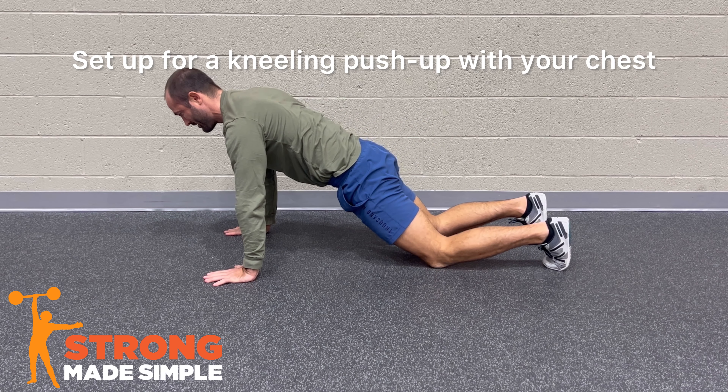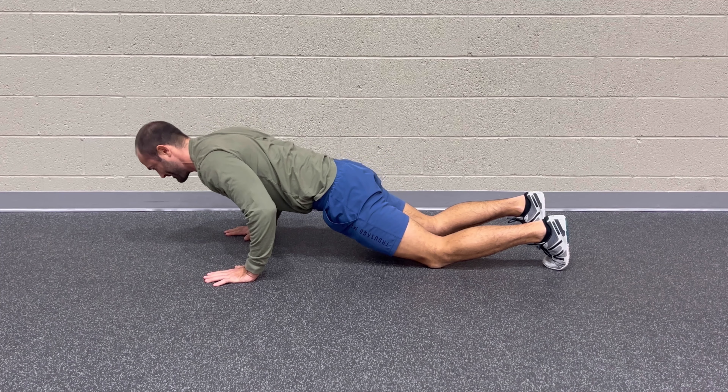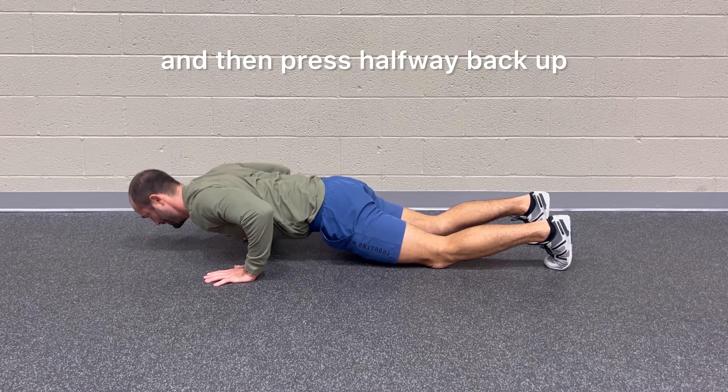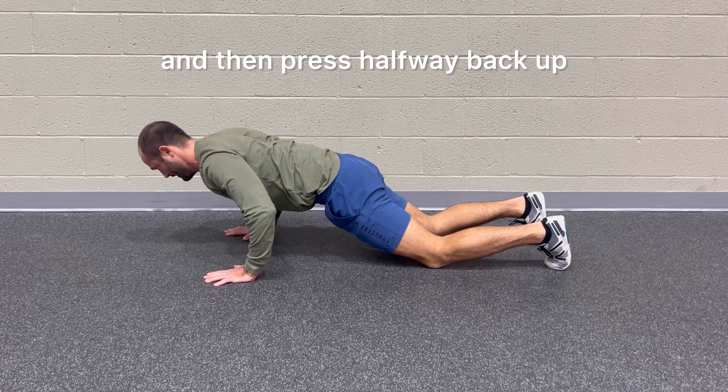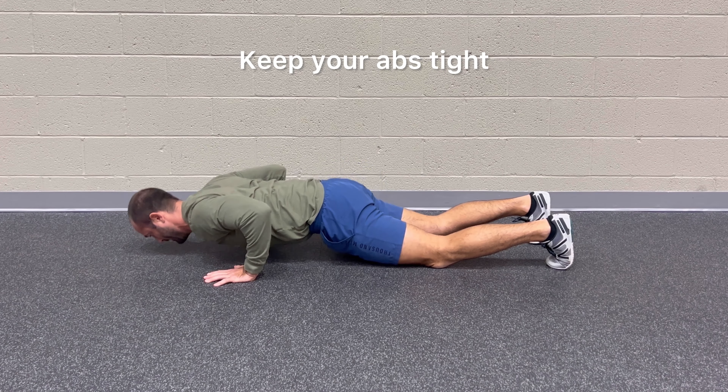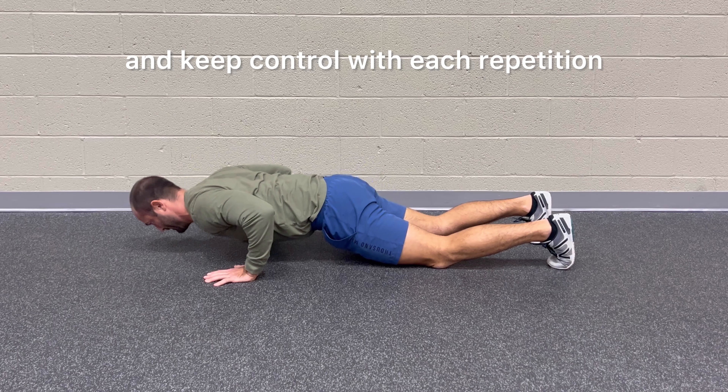Set up for a kneeling push-up with your chest position over your hands. Lower your body down to where your chest is close to the floor and then press halfway back up. Then lower your chest back down to the floor. Keep your abs tight and keep control with each repetition.